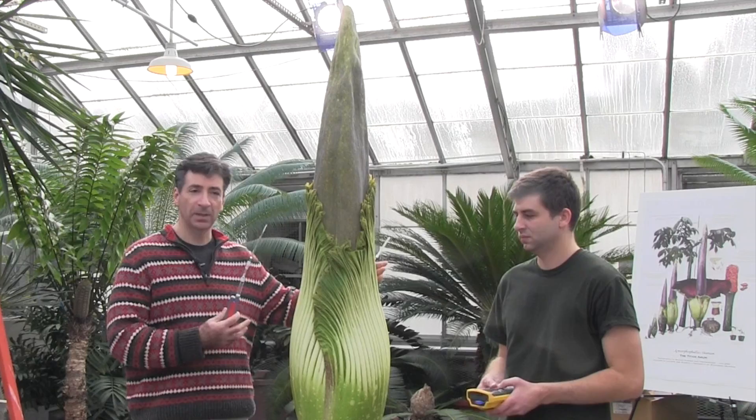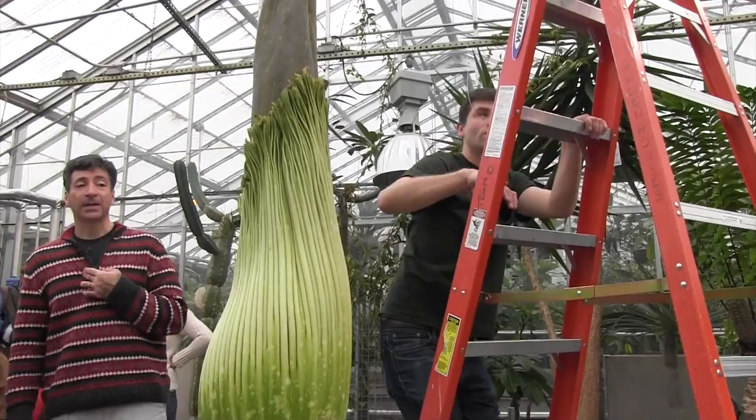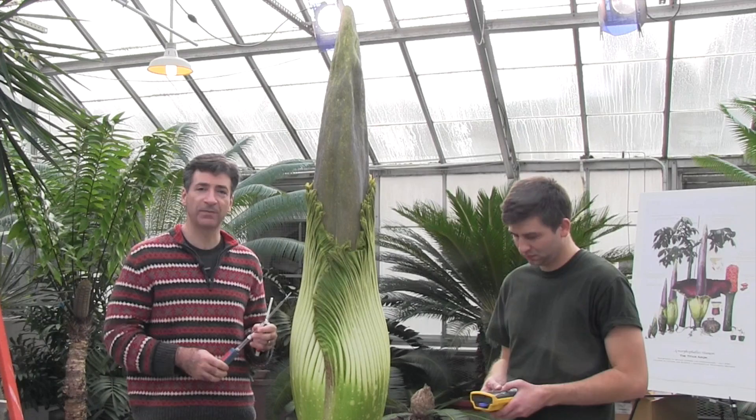When Wee Stinky starts — when the spathe begins to open and the show goes on — we're going to have a fishing line dangling from the girders above the plant to support this little battery-operated vacuum pump. That will allow us to collect volatiles from the flower.